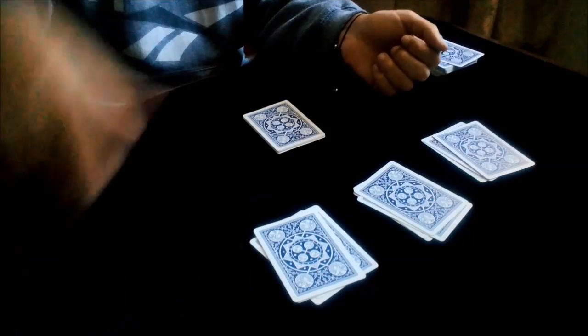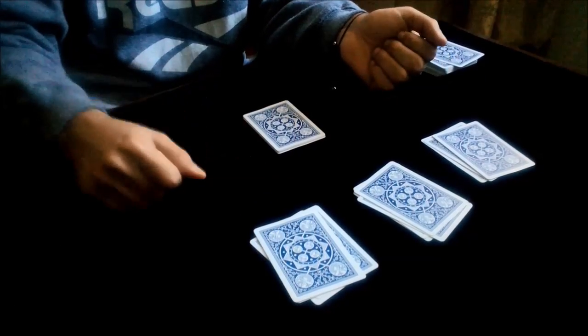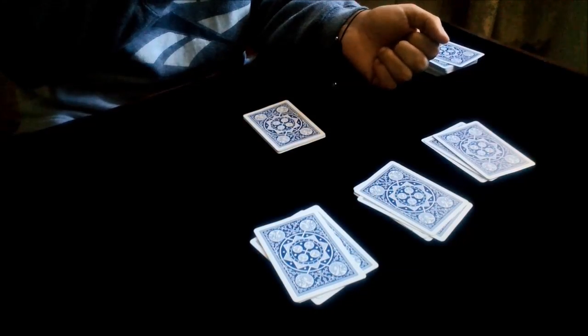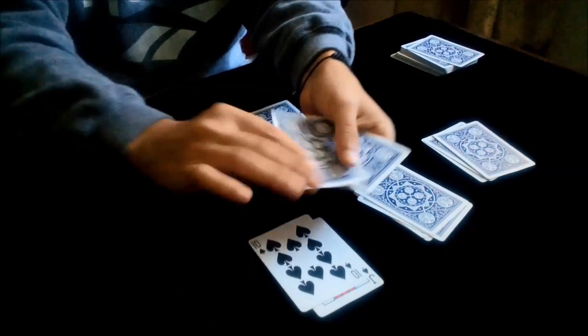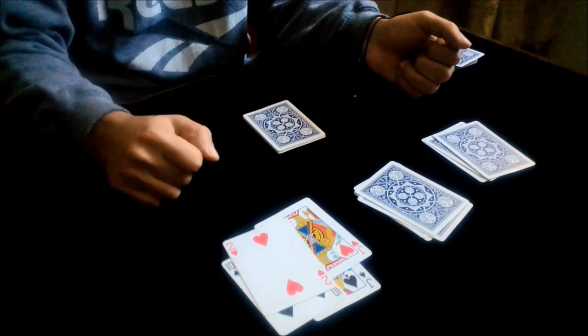Now you do the magic move. You can say anything, you can snap like this. Now you do the magic move — you can twist those cards and you show that there is no ace here.